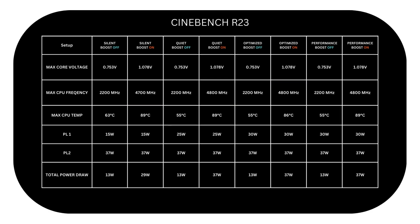Here we start to see more difference in CPU temps. It's 63 degrees in Silent with boost off, while 89 degrees with boost on. Then even lower at 55 degrees with Quiet and boost off — given that fans spin faster in the Quiet profile than in Silent — while 89 degrees with boost on. In Optimized it's the same 55 degrees with boost off versus 86 degrees with boost on. And finally, 55 degrees with boost off and 89 degrees with boost on in Performance. So the difference in temps can be up to 35 degrees Celsius, which is quite notable and significant.